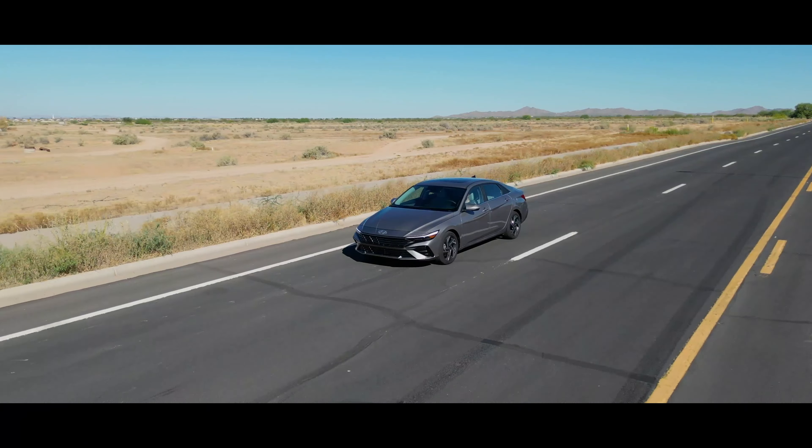The other thing people generally ask — which you can obviously find with a quick Google search — is tire size. You're looking at a 225-45-17. As far as keyless entry goes, it is on the front doors — you can see the little indentation there and put your hand on the inside to unlock it. It is not on the rear.